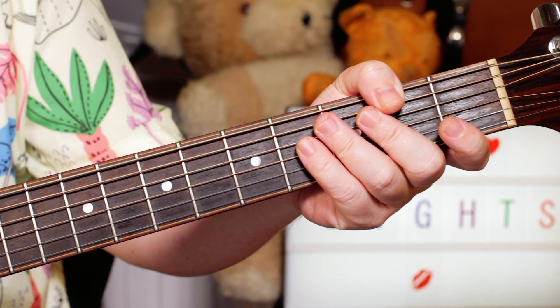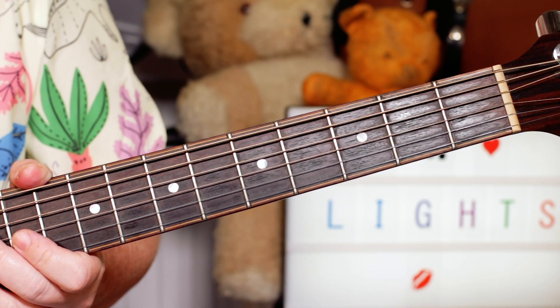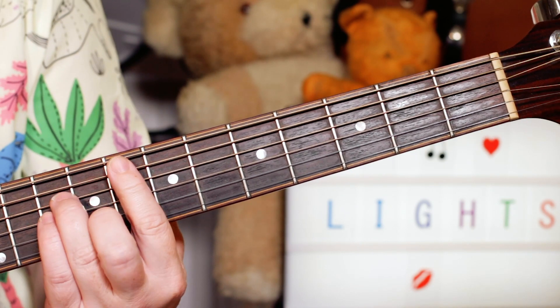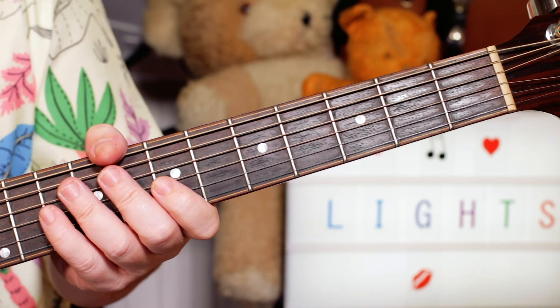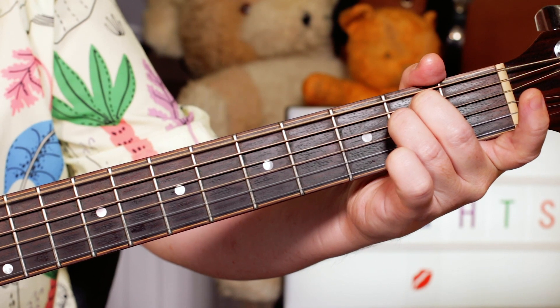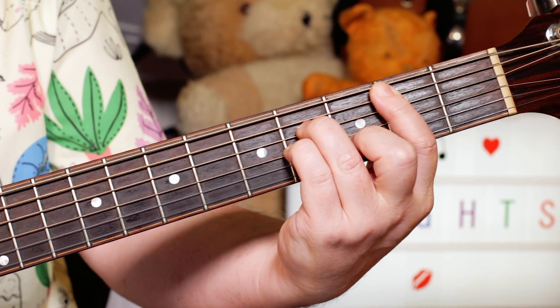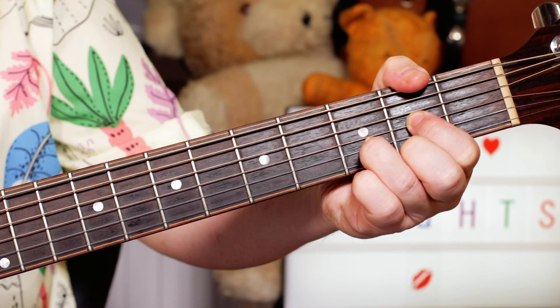Guitar buddies, a really quick and easy one to learn — that was Blinding Lights, and I've transposed it down a semitone from F minor to E minor to make it really simple to play on the guitar. We've just got four chords: E minor, B minor, D, and A.